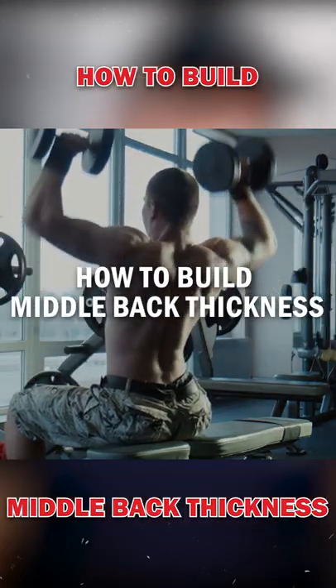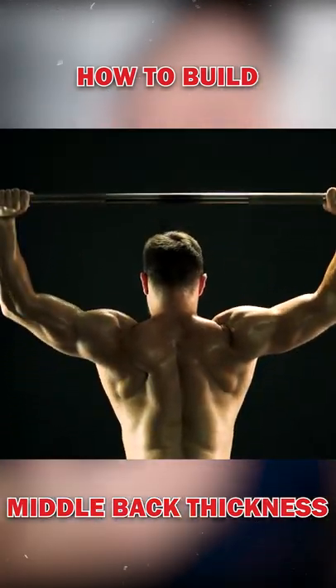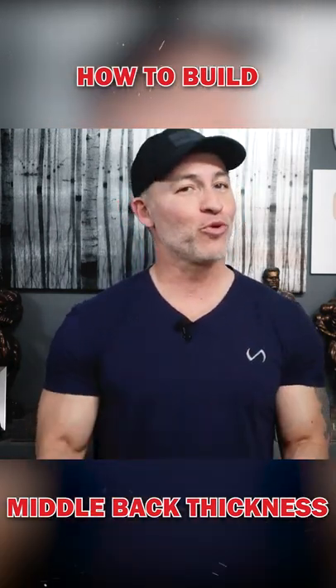How to build middle back thickness. Not only should lats be wide and sweeping, but they should also look thick and powerful. Yet many guys have wide backs but never develop that thick, rugged look that's so impressive.